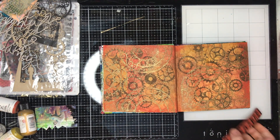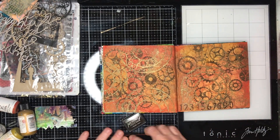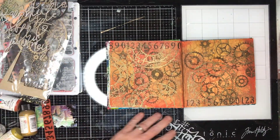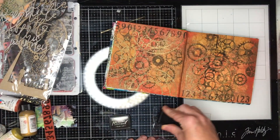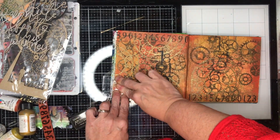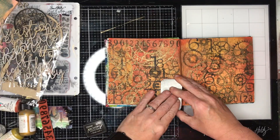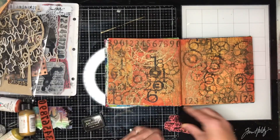I'm going in and heat setting what I've got, then adding some extra stamping to the page — numbers and a few other bits from my stash. I'm using unmounted stamps because I like the effect and the ability to bend them around. This journal doesn't have much in it yet, but the paper is thick and the area around the binding is quite hard to navigate, so flexible stamps are really helpful for getting into tight spots.